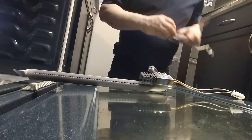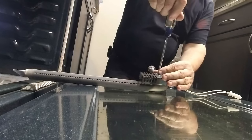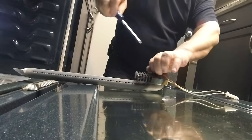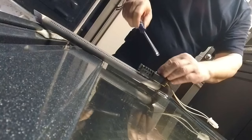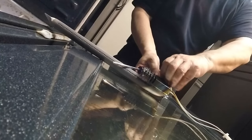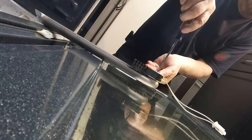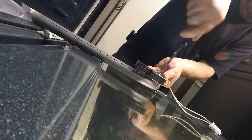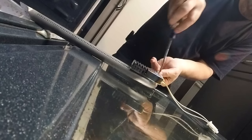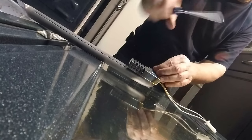So first thing I'm going to do is take out these Phillips screws that are holding the element to the burner. It's actually a little screw in the nut.